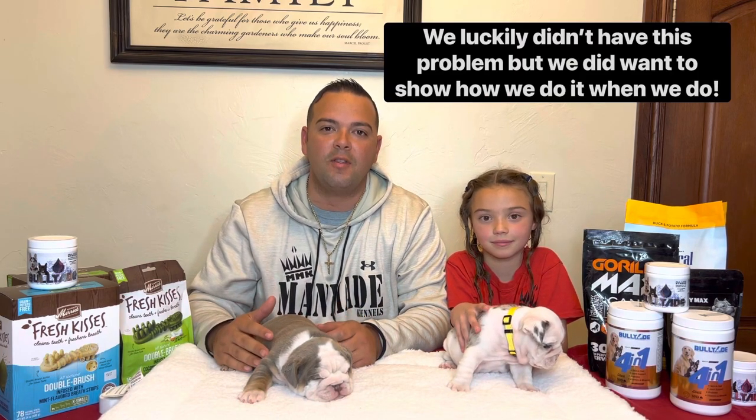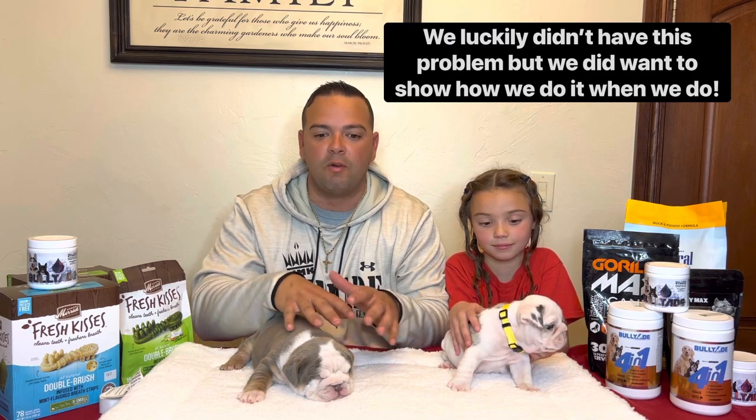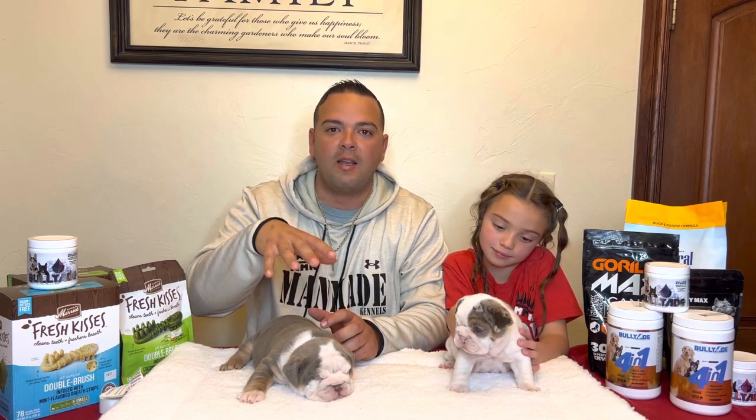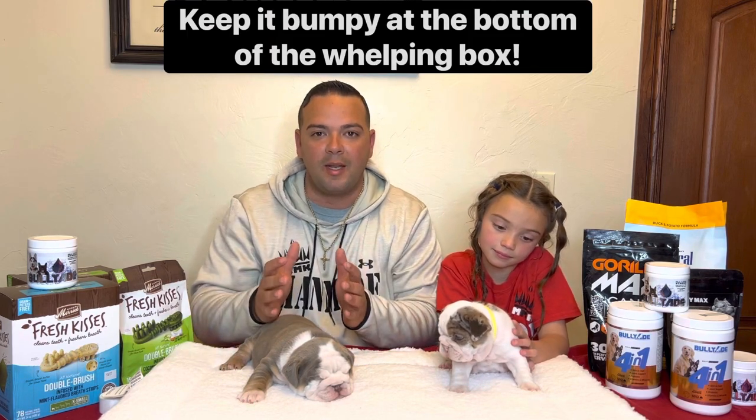We're going to teach you today how to prevent this from happening and some techniques to get them back on track. First thing: do not allow them to lay on flat surfaces. Use egg crates, use something to keep a ravine in the bottom of the whelping box — some towels or something underneath the mat. That way their legs are elevated, they're not laying on flat areas, and it will help encourage them to bring the legs in.